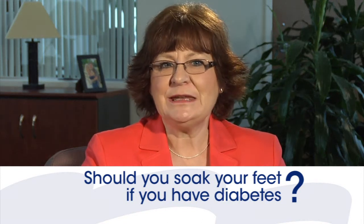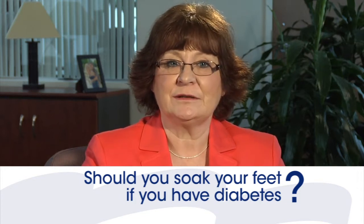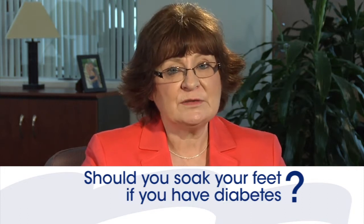Should you soak your feet if you have diabetes? Having diabetes can pose some special problems, especially when it comes to your feet. Dry skin sometimes becomes a problem when you have diabetes, and this applies to your feet as well.